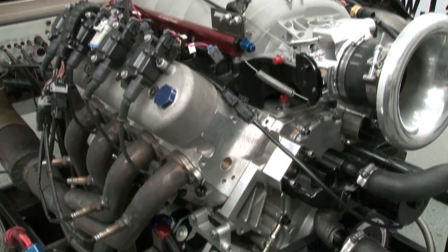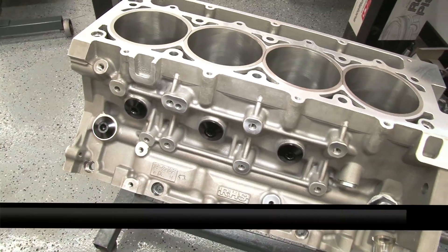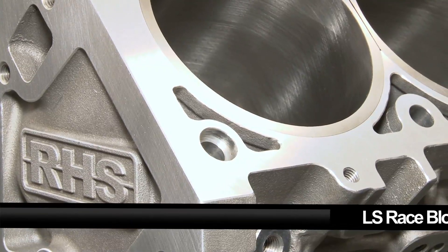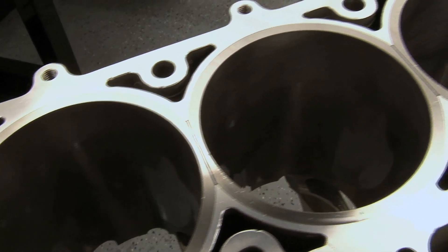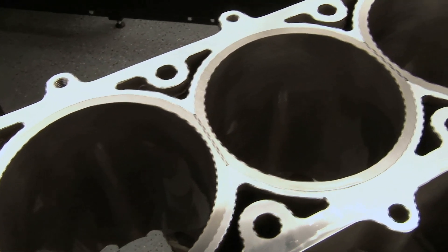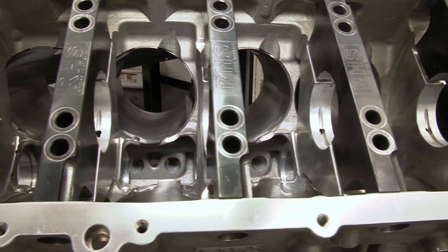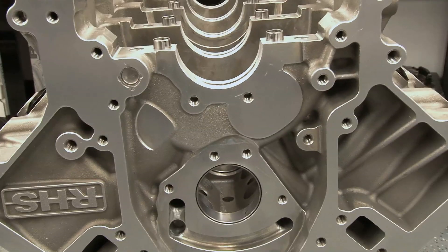Building a hard-hitting LS motor takes some serious hardware and that's where RHS comes in. Building a bulletproof motor starts with a solid foundation: the RHS LS Race Block. Built from heavy-duty A357 T6 aluminum, the Tall Deck RHS LS Race Block features Siamese cast bores and is built strong with billet main caps. RHS was able to improve on the factory oiling design by moving the camshaft journals up.